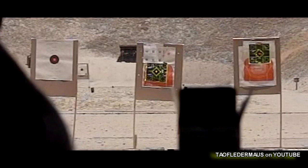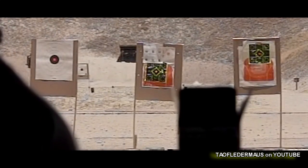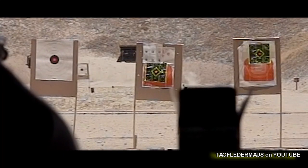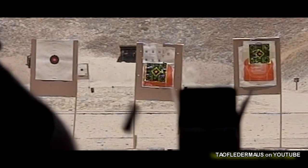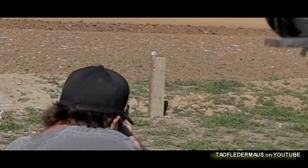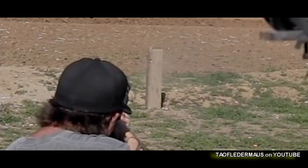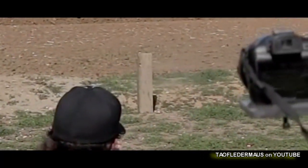These are for close-range shooting. People have speculated they might be good home defense rounds, but as far as cheap shooting where you want to just blast stuff and have fun — that is where these things are really impressive. Hopefully this gives you a little more insight about wax slugs. Thanks for watching.